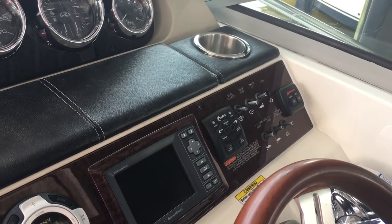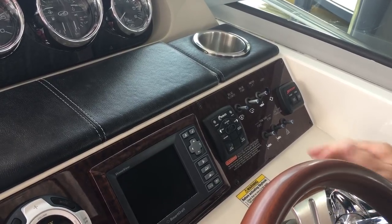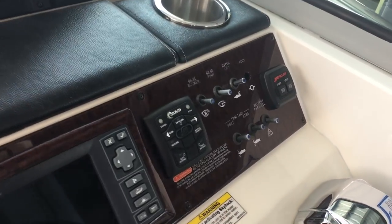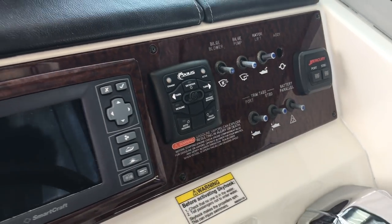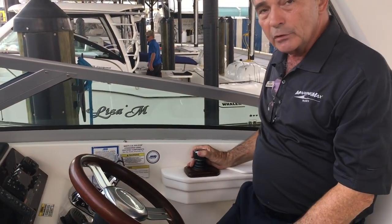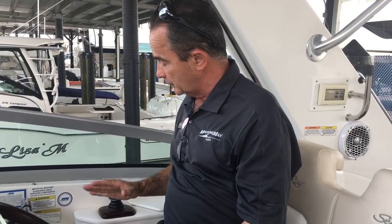If we're pulling into a marina and get a portside tie assignment, all I do is hit the Skyhook button right here, and it'll hold the boat in about a ten-foot radius. I can comfortably go back, open up the hatch, get my fenders and lines out, and walk up along the side of the boat very slowly — no need to run around. When everything is set, I come back in, release the Skyhook, and use the joystick to bring myself into the slip. It works perfectly — two really great features.